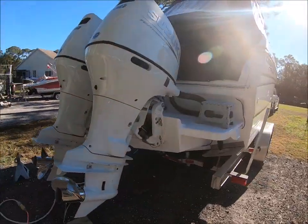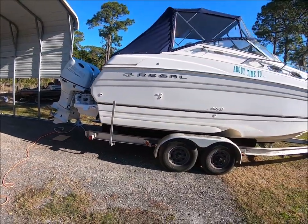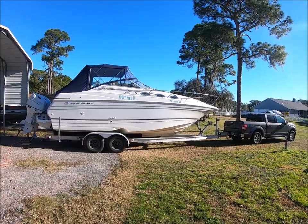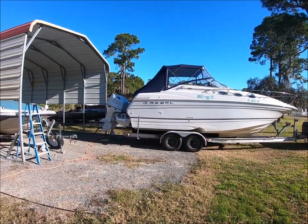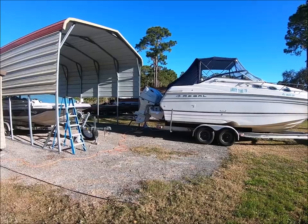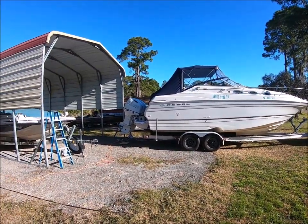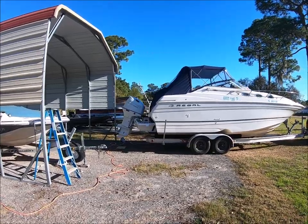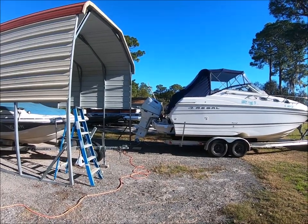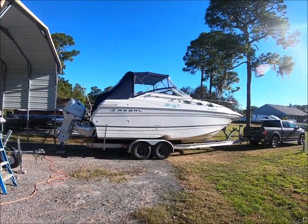Kind of a cold morning this morning. It's like 29 degrees for a low but it's warming up quick. So we're going to get it out there and do some more engine break-in and some more tests. But the top on it stays out of the wind so it stays fairly warm in there. Looks great with the two Suzukis on the back — Suzuki 200s, brand new 2022s, on a 20-year-old boat.